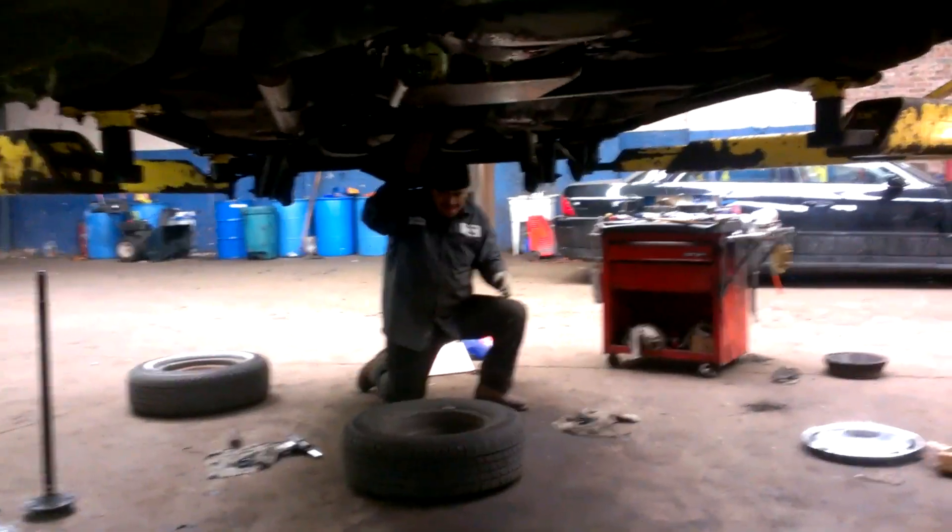That's the mechanic getting ready to put a new gasket on the differential cover, put everything back together, add new fresh fluid. But like I said, I'm going to change all this stuff under here — this stuff is stock. Everything stock: stock ball joints, stock springs.